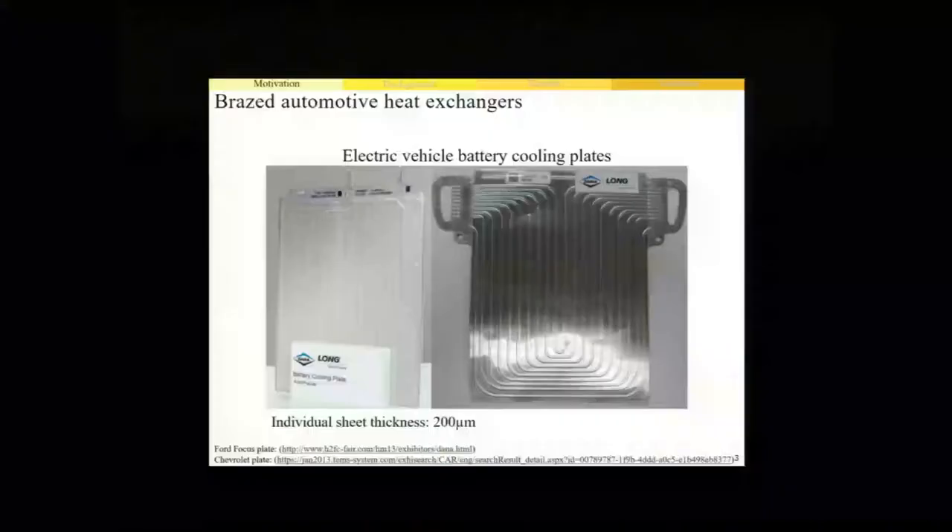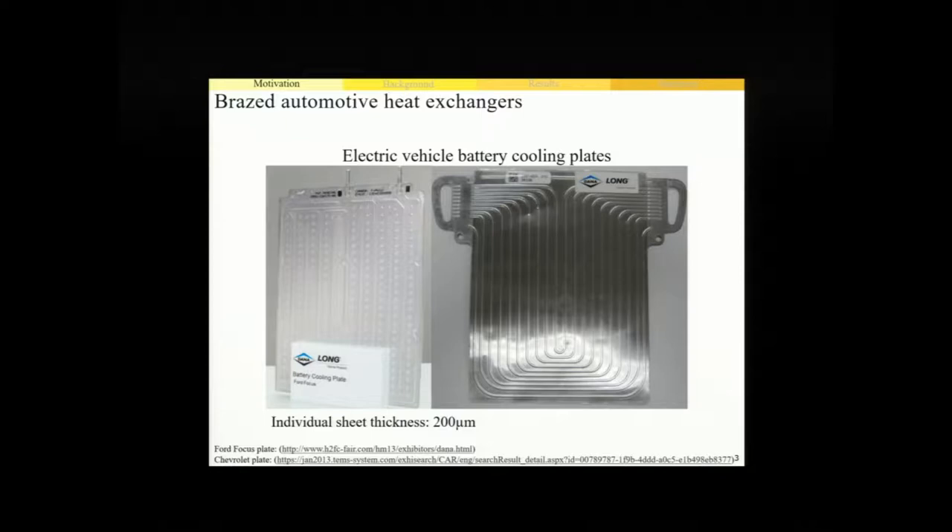It turns out that these next generation heat exchangers are also an enabling technology in the emerging electric vehicle market. For example, a number of battery cooling plates such as the two designs that we can see here are used within a vehicle's battery pack, where the cooling plates are sandwiched between the individual battery cells and they circulate a coolant through these series of channels in the plates to extract the heat generated by the batteries and allow us to achieve peak driving performance.